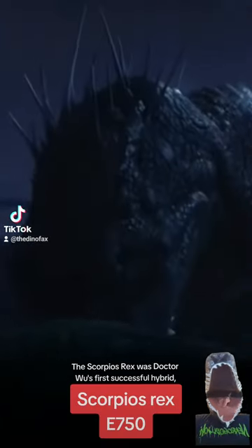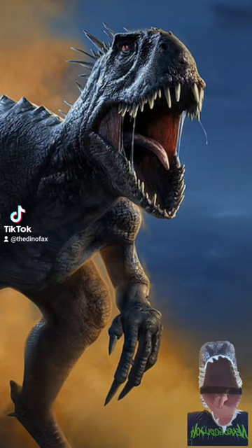The Scorpius Rex was Dr. Wu's first successful hybrid, and one of the most dangerous dinosaurs in all the Jurassic franchise. But what makes this failed hybrid so dangerous?